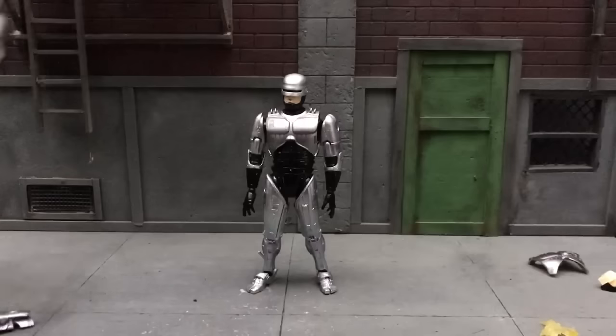So yeah guys, this figure — if you're a big Robocop fan, this is an awesome figure. And for those who weren't able to get the Neca one and want to hop into Mafex, this is your guy. If you have any questions or comments please feel free to post below, and thanks so much for watching — take care.